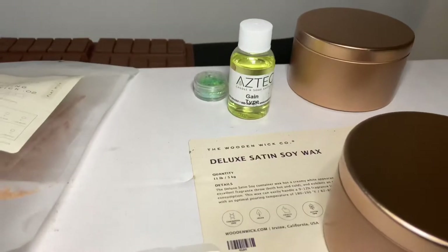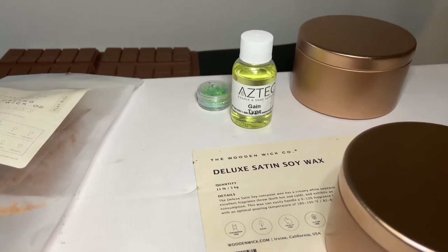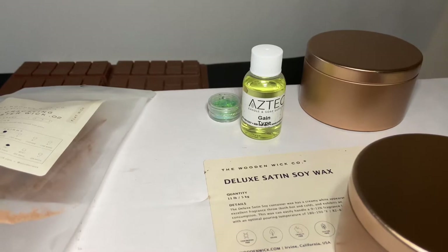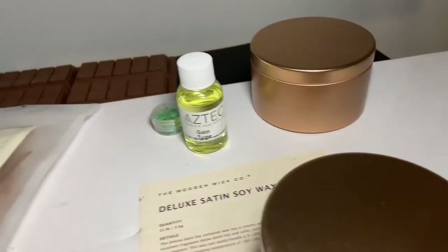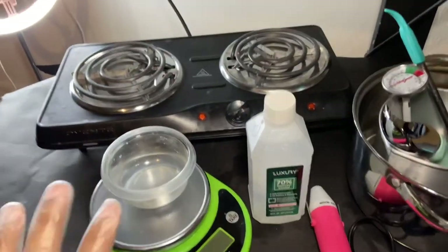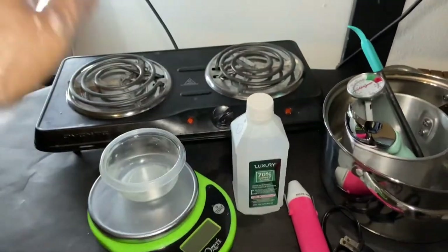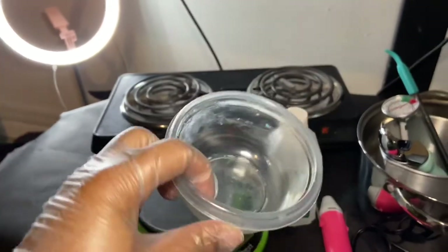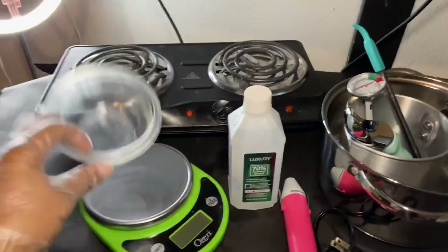The fragrance oil we're using today is from Aztec and it's called Gain Type — it smells like Gain laundry detergent. It has top, middle, and bottom notes: the top note is orange, the middle is floral citrus blossom and wood fern, and the bottom is musk. It's also skin safe, which is important because many fragrance oils are not.